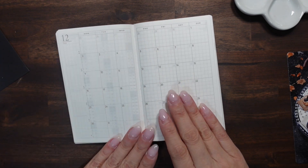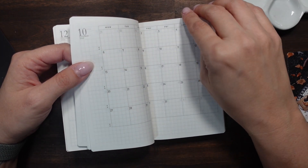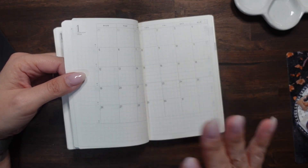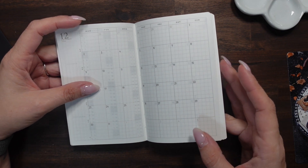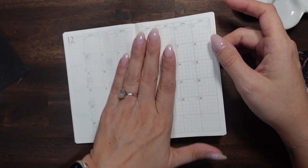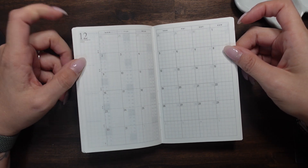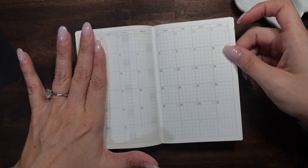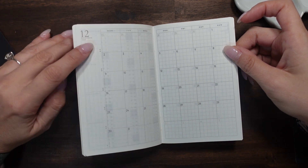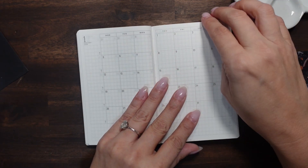All right, so we have our calendars. It starts with December and goes through — does it go through January 2026 or just December? It does go through January 2026. I like that, so you have a little bit of back planning and pre-planning for the months. The monthly spreads aren't too small — you get a full month on two pages with weeks listed on the side.